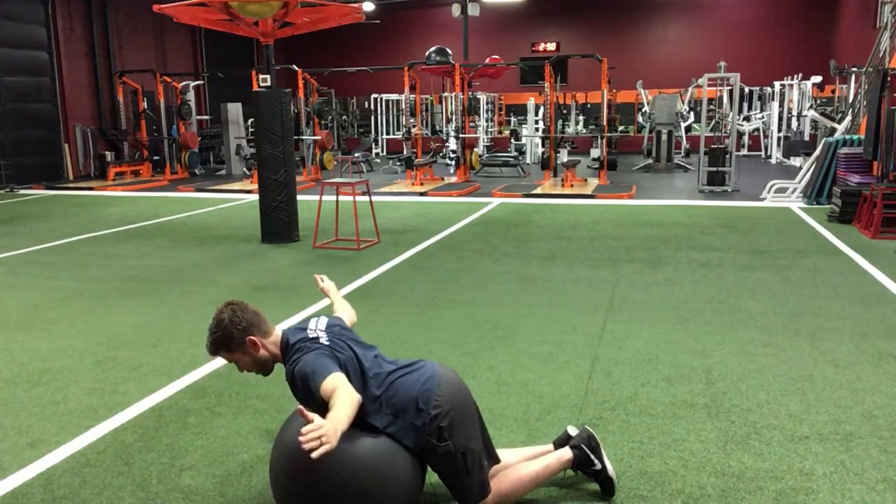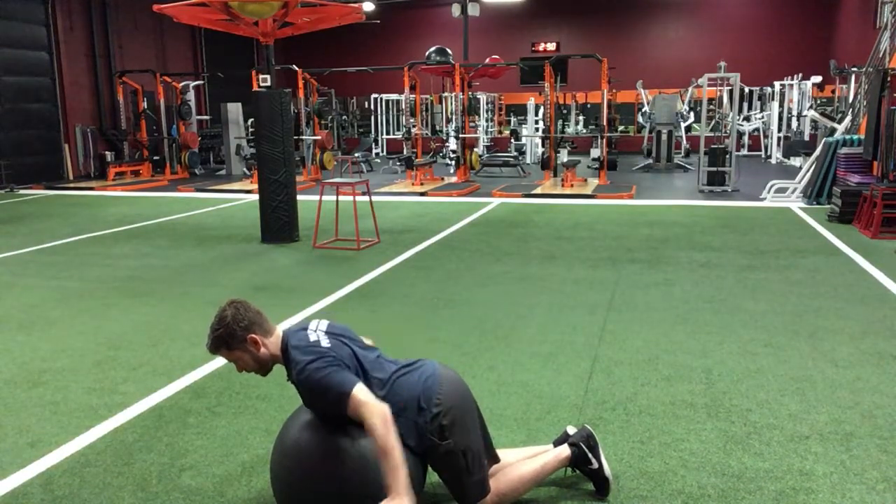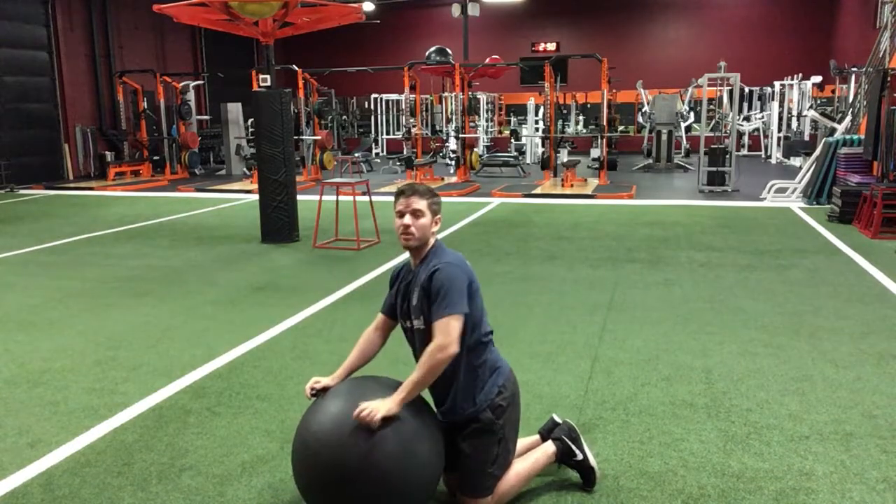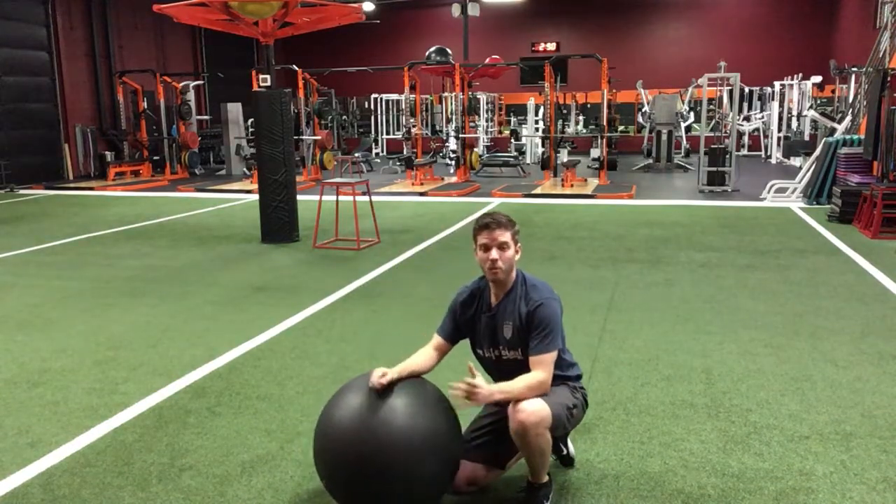You can do these for reps, you can do these for holds, and when you get really good at them, you can add a little bit of weight. In this type of exercise, three pounds feels like 300. So go ahead and spend some time with these and then move on to the next exercise.